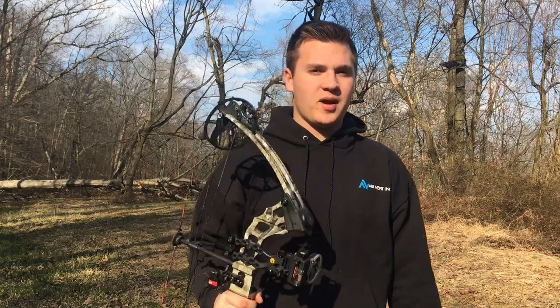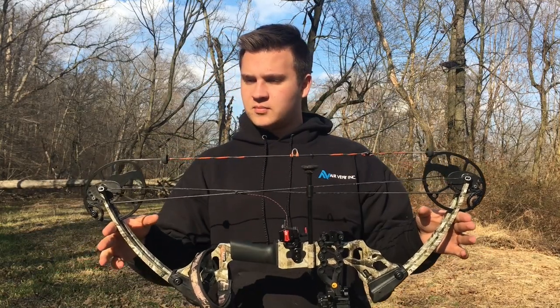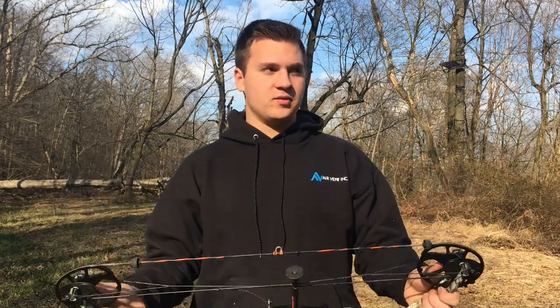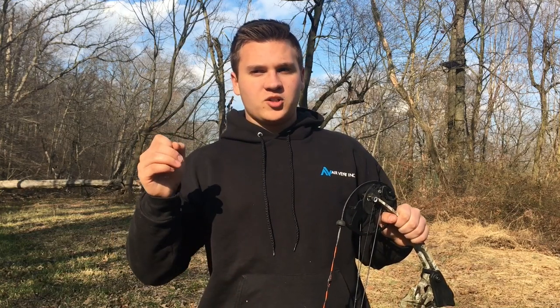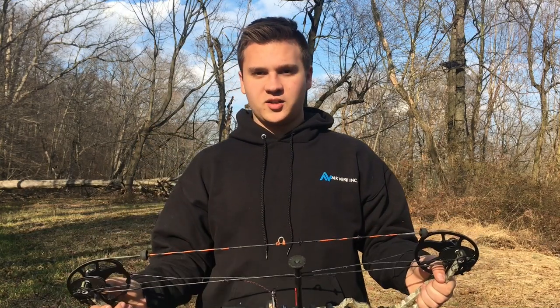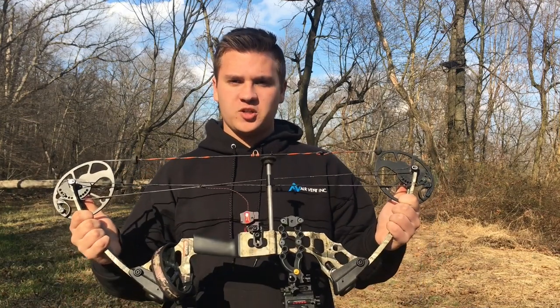This is a Mission Craze, built by Matthews. Matthews is a very high-end company, but Mission is like their branch — they build awesome stuff. They build Matthews-quality equipment for much cheaper. This particular bow is the Matthews Mission Craze.